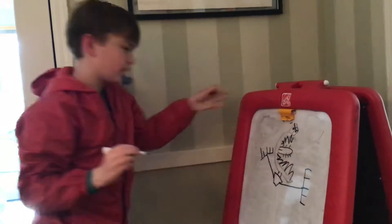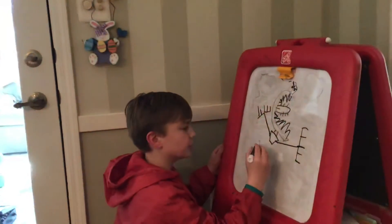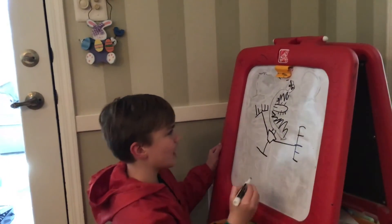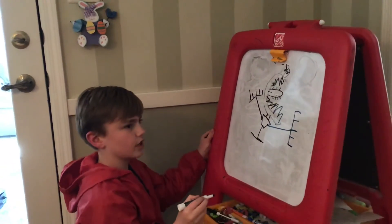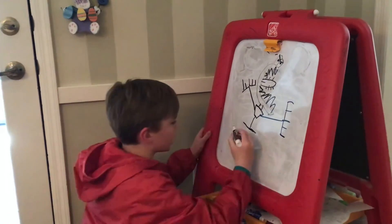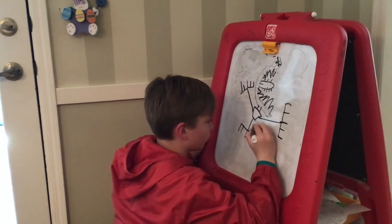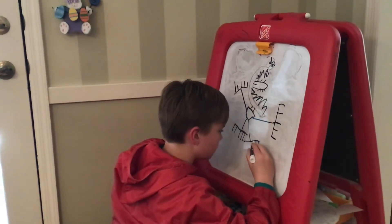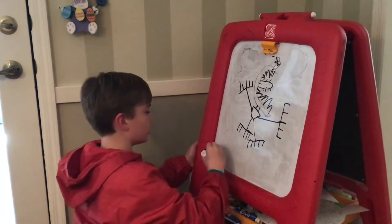Put two lines out on each side and it'll look like it has really sharp arms. Now let's do the same for the legs. Again, Doodle Dude is live Monday through Friday at one o'clock on Facebook — he loves doodling, he's great, he'll teach you a lot. It might get a bit crowded but that just makes it look cooler.